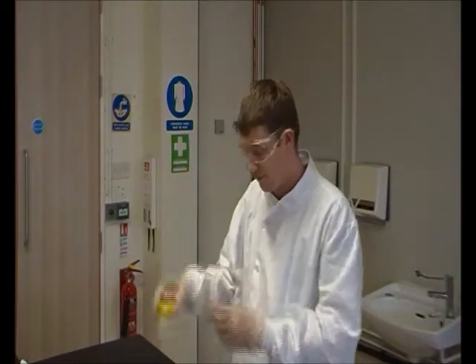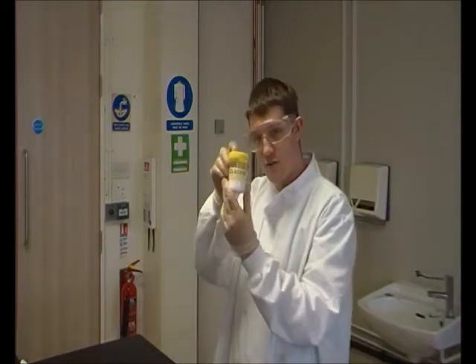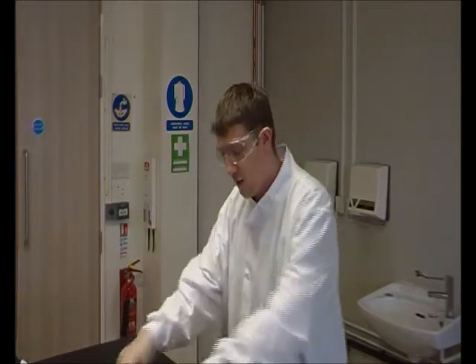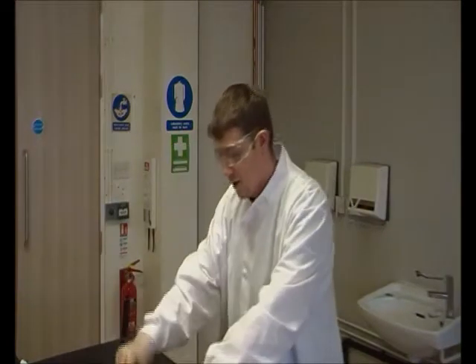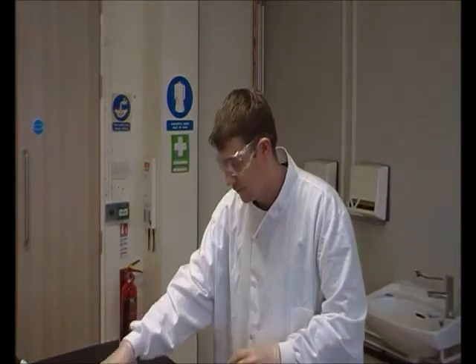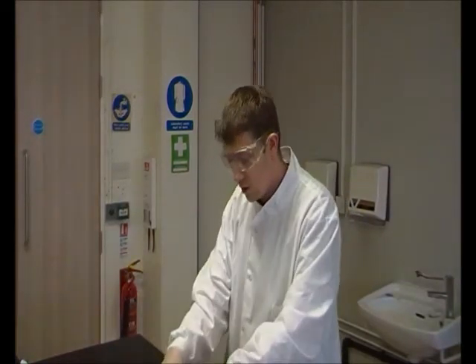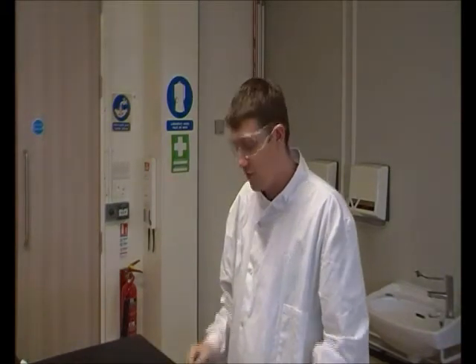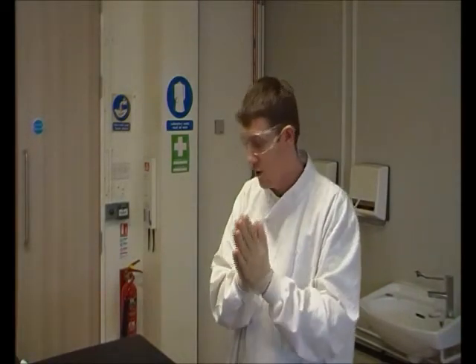We have sodium hydroxide, we have glucose, we have two small beakers and two large beakers, as well as indigo carmine. What we're going to be doing is reducing the indigo carmine with glucose in the presence of sodium hydroxide, and that will change the chemical structure so we should see a color change in our solution.